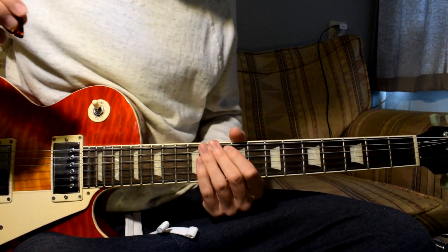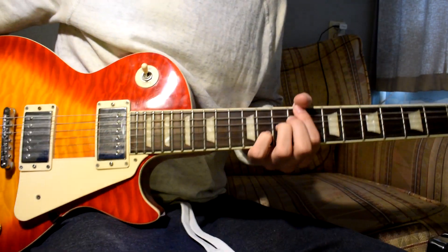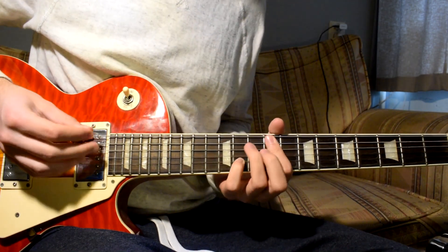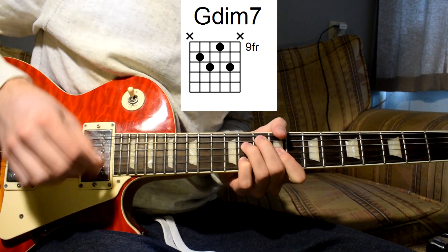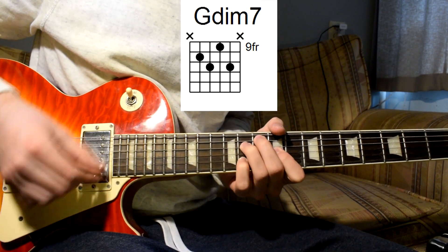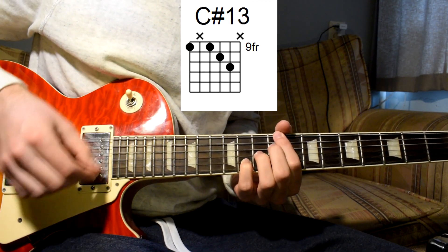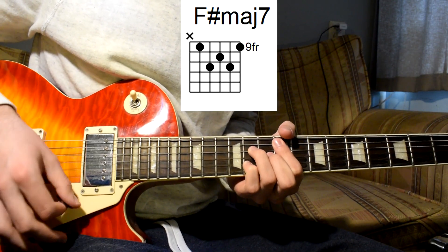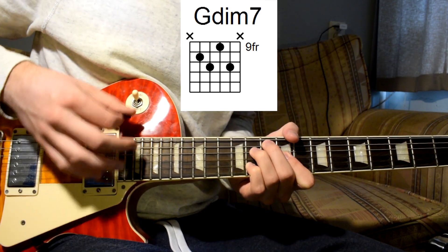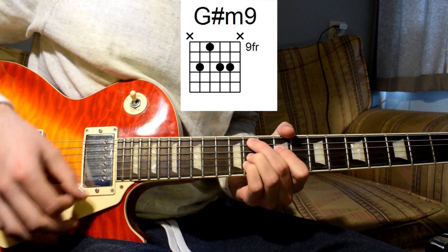First of all, the strumming pattern - it's not too difficult, but at a certain point it's quite fast. For the intro and the outro, this is really the strumming pattern. Like that.